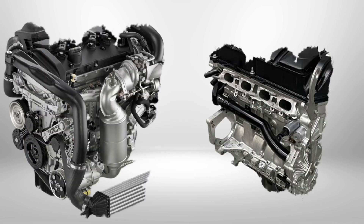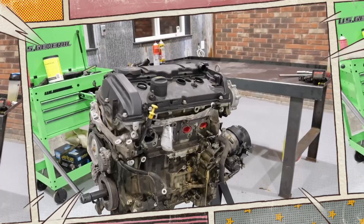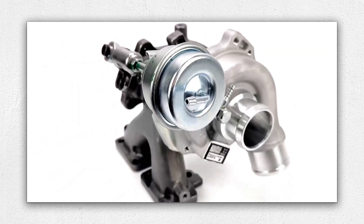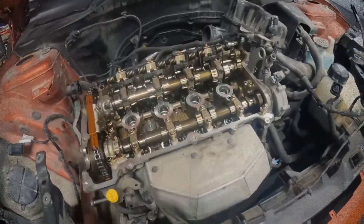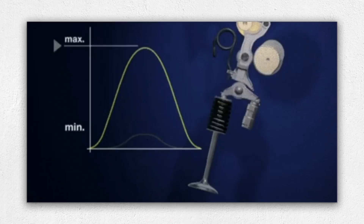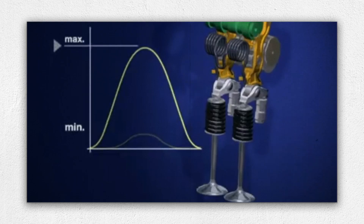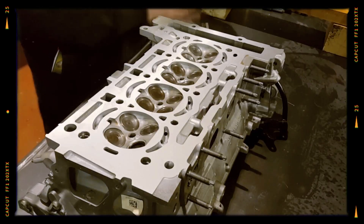The N18 is a compact yet advanced engine. It features a 1.6-liter aluminum inline-four layout with direct fuel injection, a twin-scroll BorgWarner K03 turbocharger, and sophisticated valve timing systems. BMW's double Vanos system provides variable timing on both the intake and exhaust camshafts, while Valvetronic manages valve lift for better efficiency and throttle response. The engine block and cylinder head are made of lightweight aluminum, supporting a DOHC configuration with 16 valves.